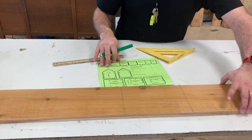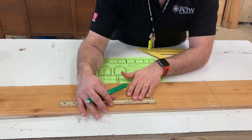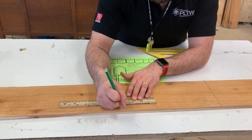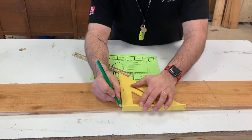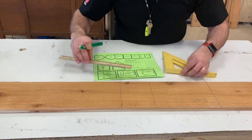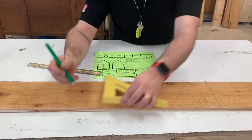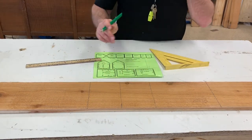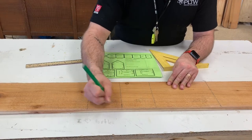The last two pieces that you'll do are the sides, and each side is four and one quarter inches. Four and one quarter inch — draw it with a square. Four and a quarter inch — draw it with a square. Make sure you label everything.